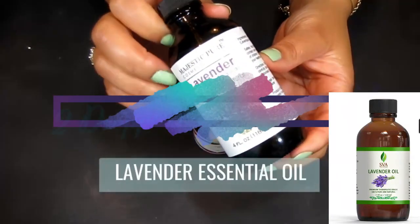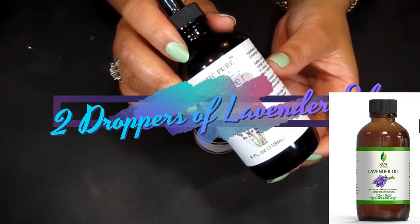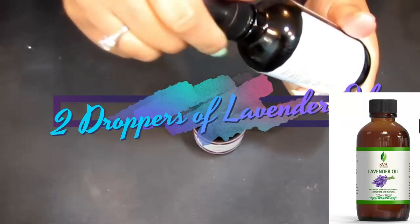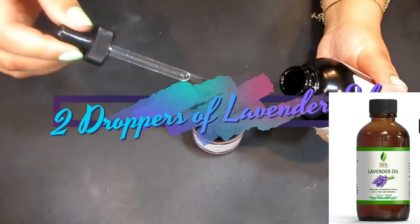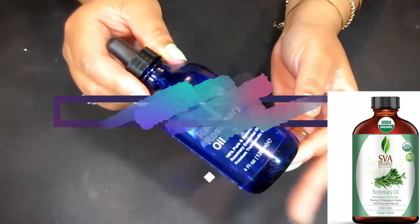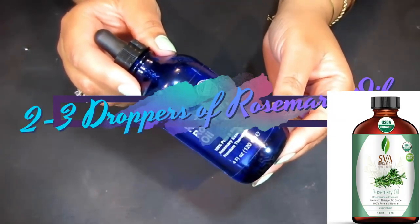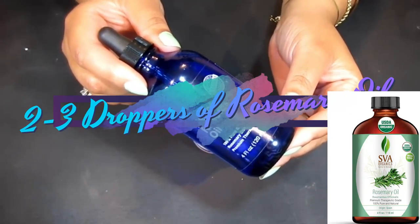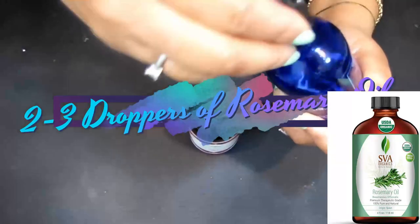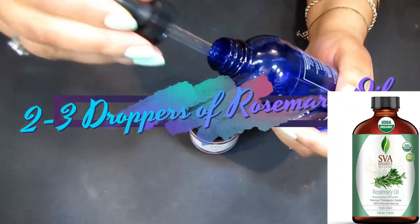One of my all-time favorites: lavender essential oil. You can simply rub lavender on your feet for an immediate calming effect — it's very relaxing even by scent alone. We'll take a couple of droppers into our mixture. Next is rosemary essential oil, which is great for not only muscle pain but joint pain as well. It can help improve circulation and reduce pain associated with arthritis. We'll add about three drops.